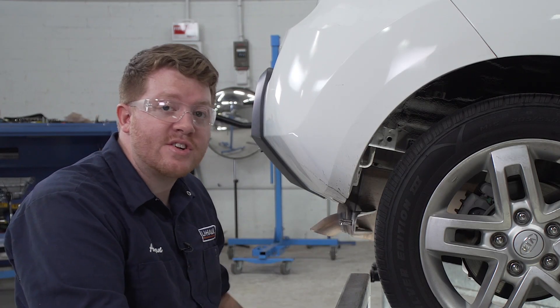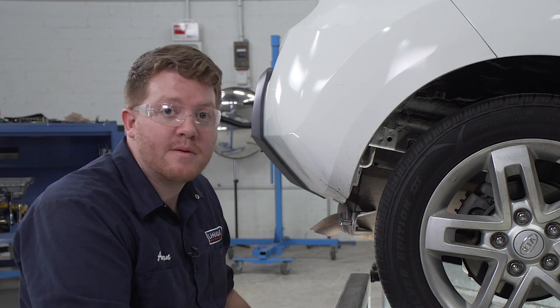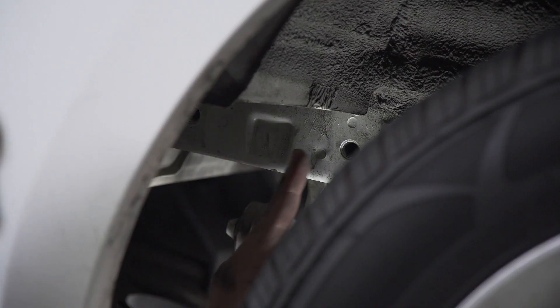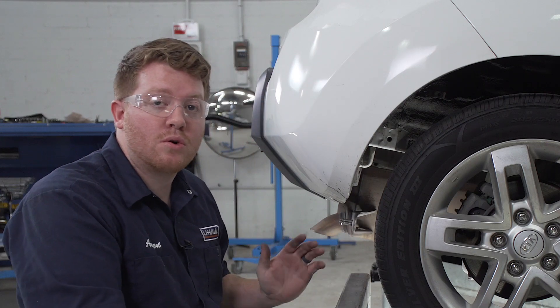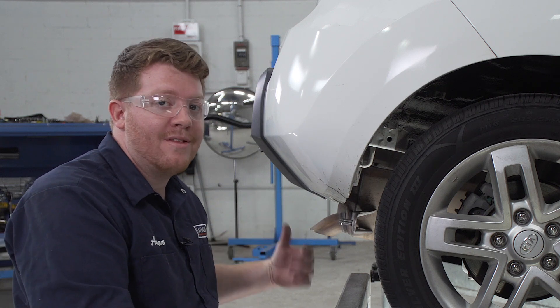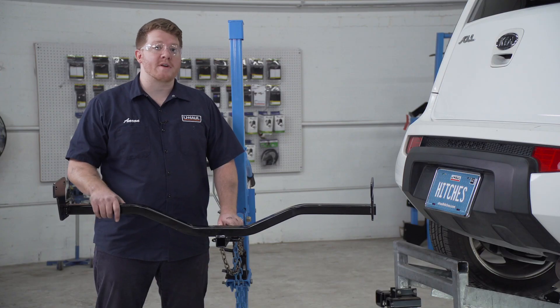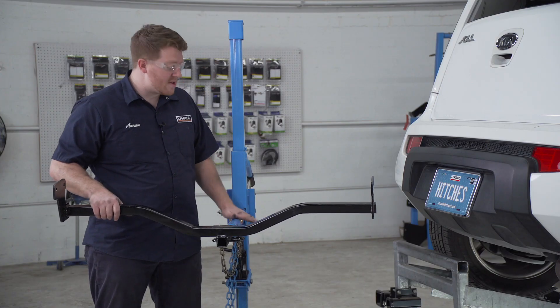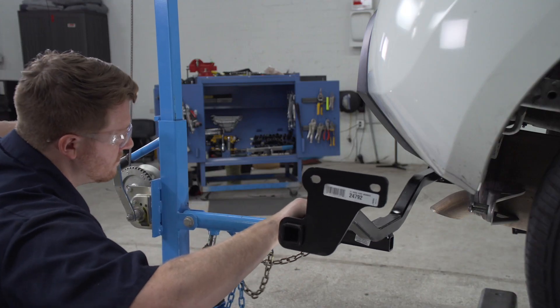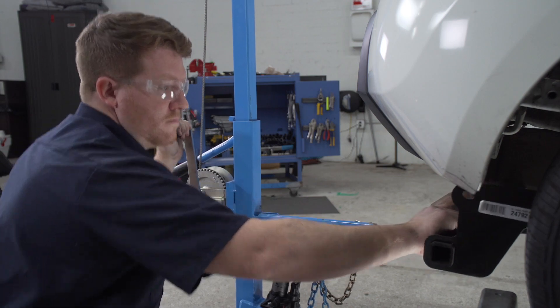Now we're ready to bring our hitch into place. Let's go ahead and point out our attachment holes. We'll be using the two holes on the side of the frame that were holding our tow loop into place, and those holes are identical on the driver's side. We're going to be using our U-Haul exclusive hitch jack. If you don't have a hitch jack, we do recommend that you get an extra pair of hands since this is a little heavy.